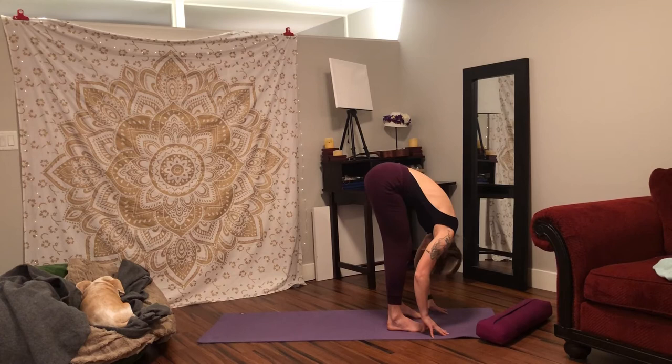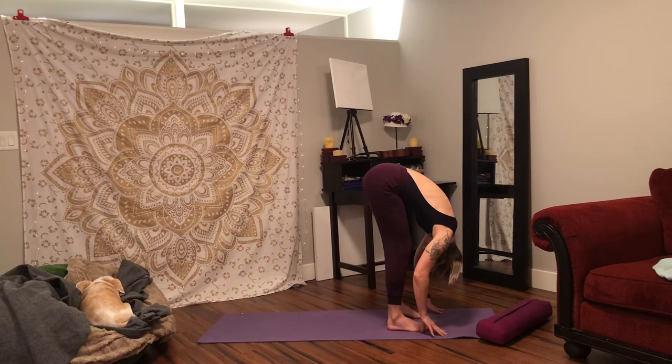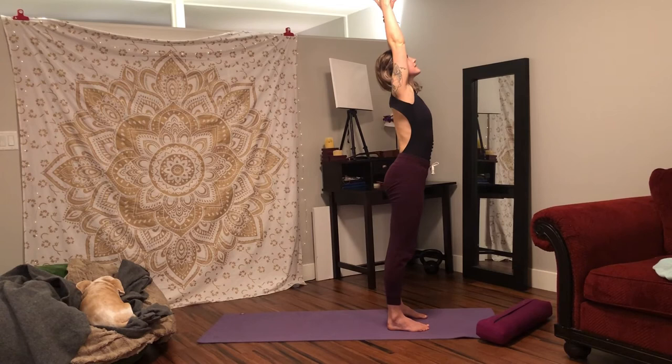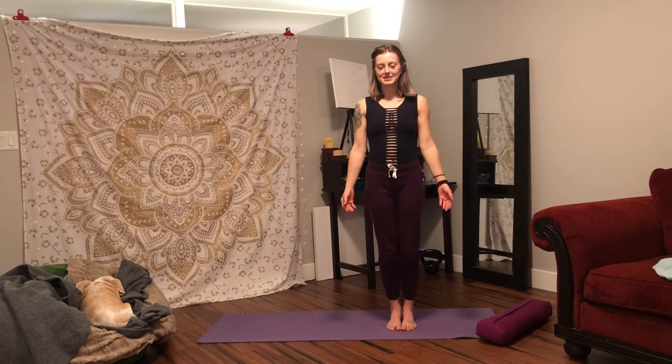Inhale, halfway lift. Exhale, fold forward, getting into your hamstrings. Inhale, halfway lift. Exhale, last time, fold forward. Press into your feet, inhale, rise all the way up, lifting your arms overhead. Exhale, bring your hands together to heart centre. Release your hands beside you. Close your eyes and bring your feet together for Samasthiti. Gently wobble forward and backward and side to side, noticing how the weight is transferred over your feet. When you find centre point, come to stillness. Press your feet into the ground. As you inhale, grow taller. As you exhale, soften your shoulders down your back and allow your weight to sink through your feet.